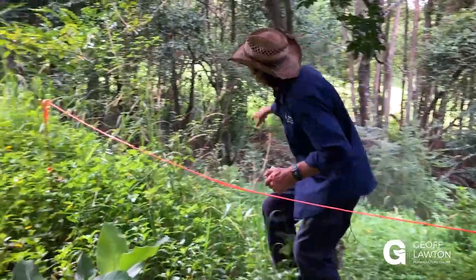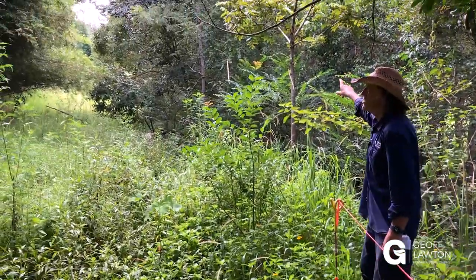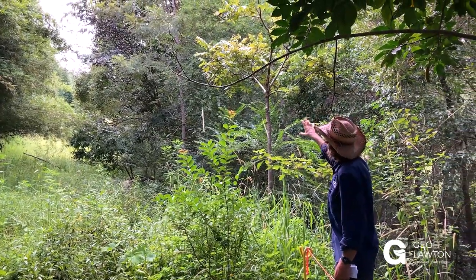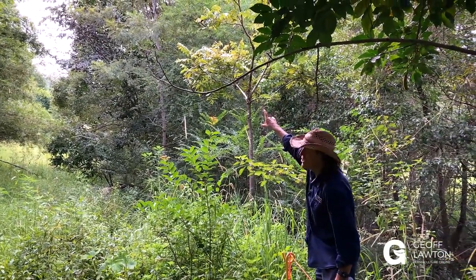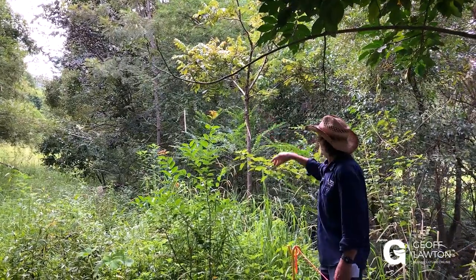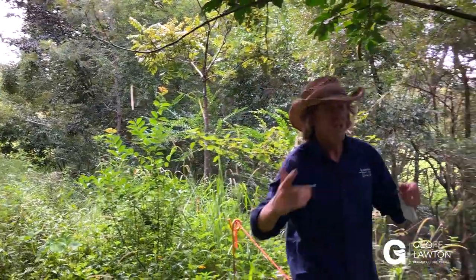Right here is a red cedar that I've planted, which was the old growth tree that was first logged in this area. I've planted over 300. Behind it is a silky oak which I've planted, which is a great light-demanding rainforest tree. There are quite a few different regeneration trees here.